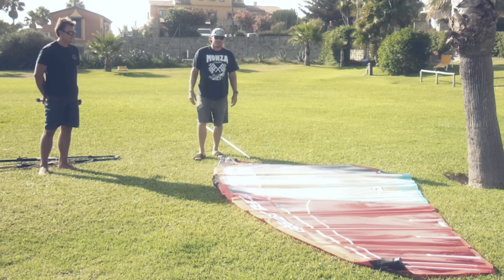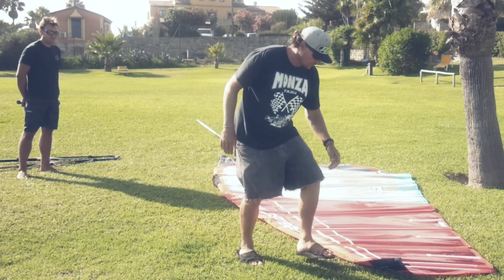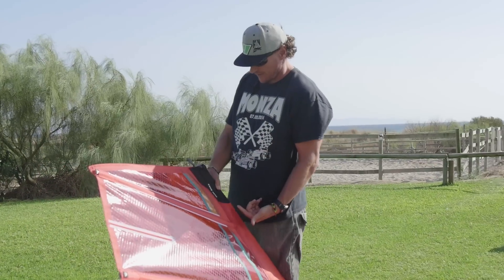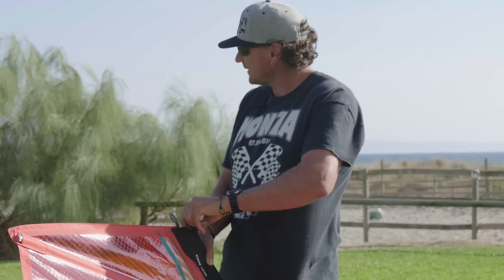Hi, my name is Finian, welcome to the GSR Tuning Tips. First thing you want to do when you unroll your sail is to make sure that this new plastic fitting is straight, so that the mast is going to go in directly. You don't want it to be out like this or obviously in like that.